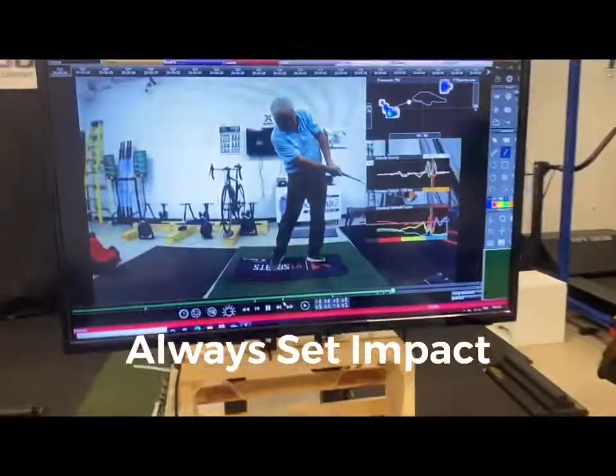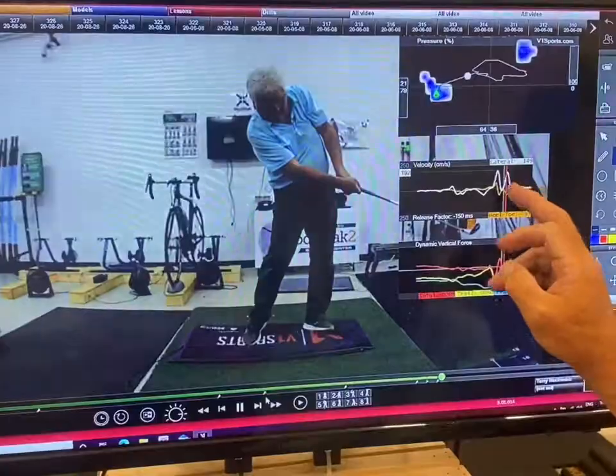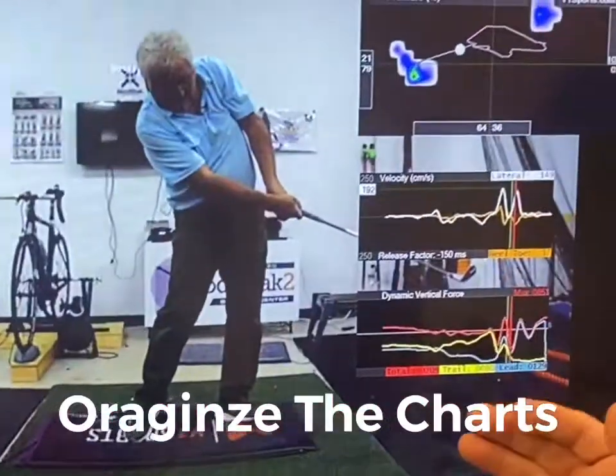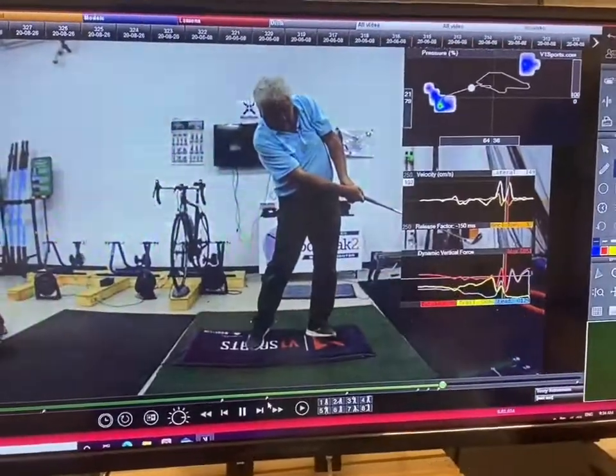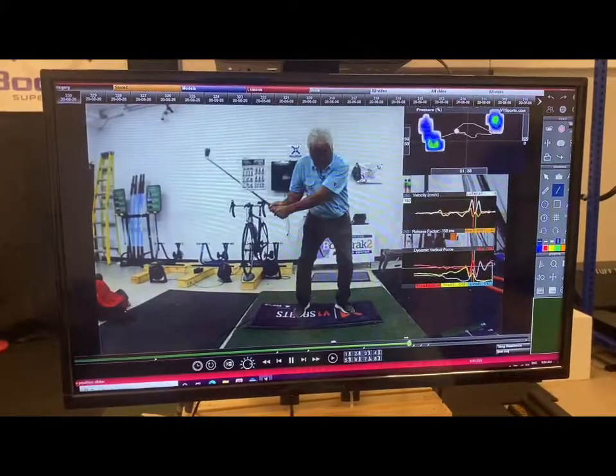The very first thing you're going to do is set impact. I've set impact and I've organized the chart so we have center pressure, the velocity chart, and the vertical forces all underneath each other so that you can see them in conjunction with the golf swing. This is very important as it makes it a little easier to use.